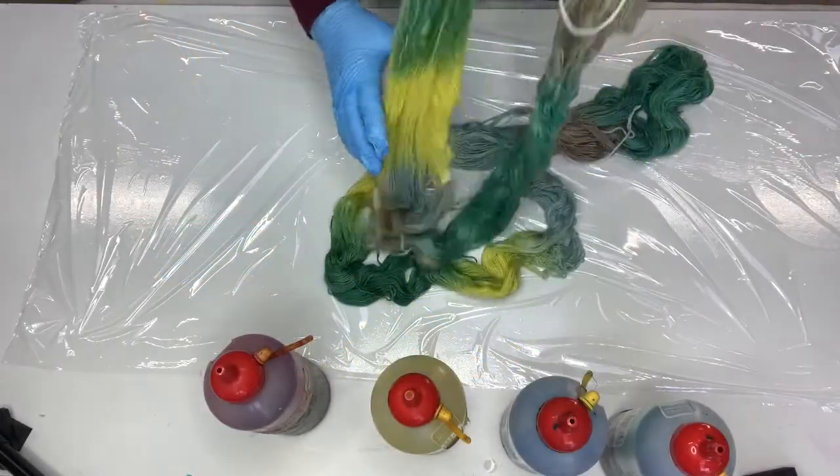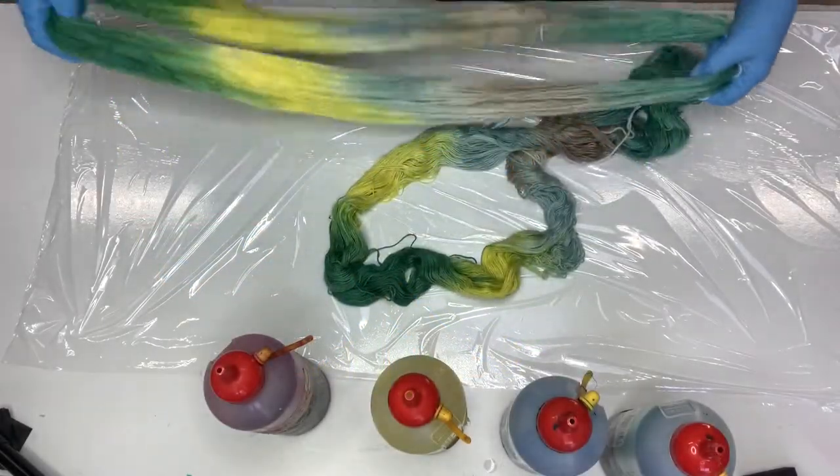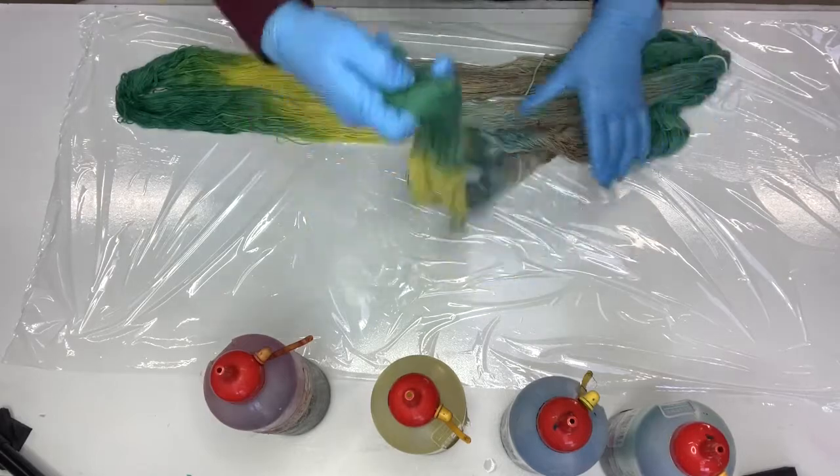Thank you for joining me. This is Jane from Earth Palette. Today I'm going to over dye some yarn.